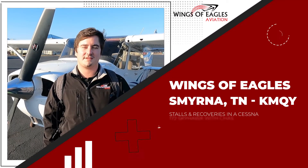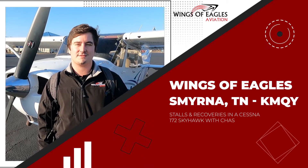Hi, this is Chaz Bingham with Wings of Eagles. Today we're going to be going up and working on stalls and their recoveries.